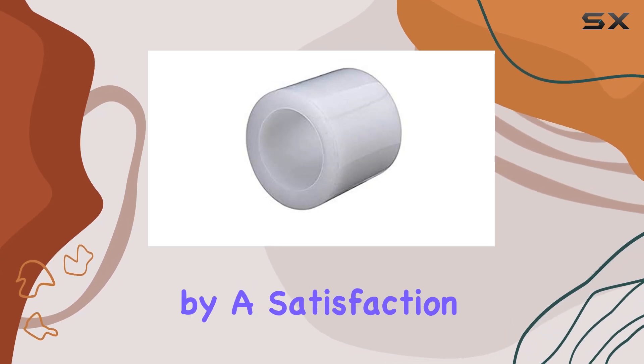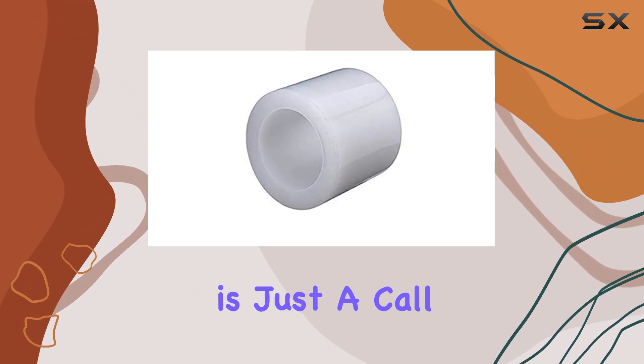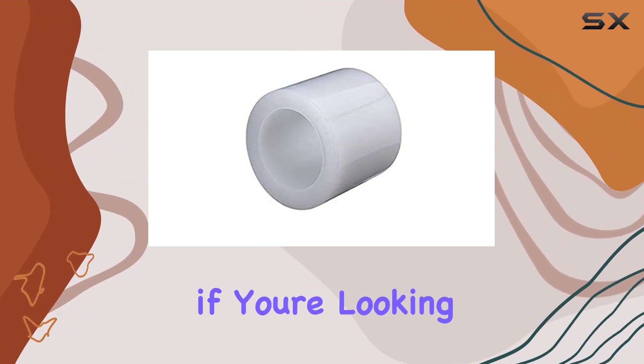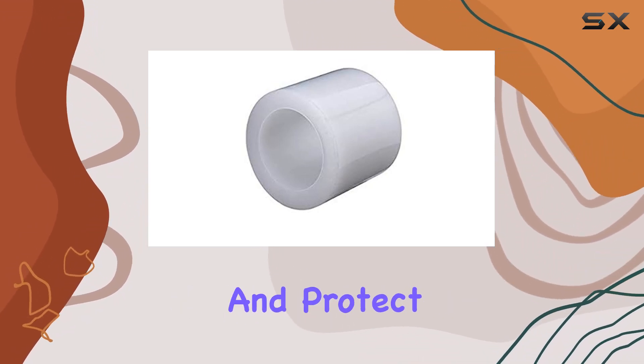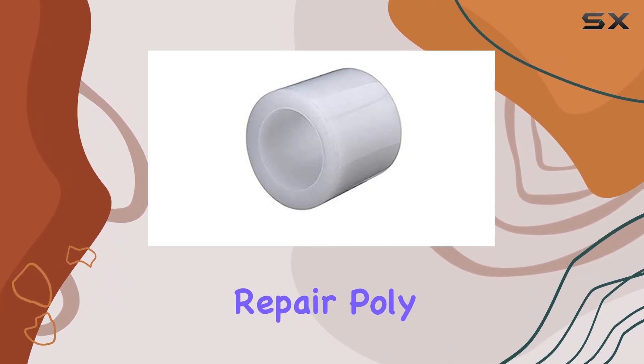Plus, backed by a satisfaction guarantee, you can purchase it risk-free, knowing that customer support is just a call away. In conclusion, if you're looking for the best tape to maintain and protect your greenhouse, look no further than the Grower's Greenhouse Repair Poly Tape.